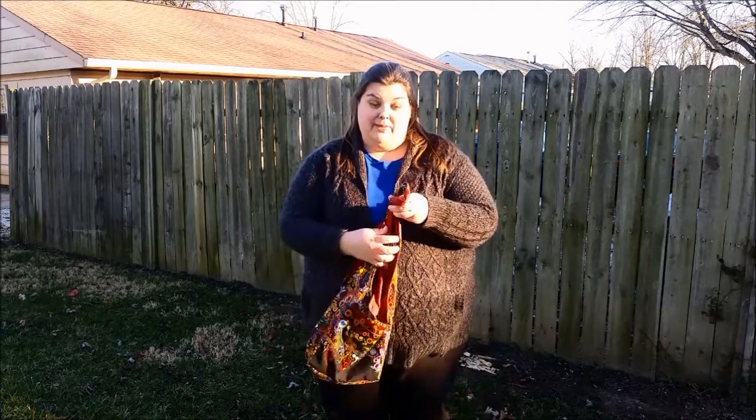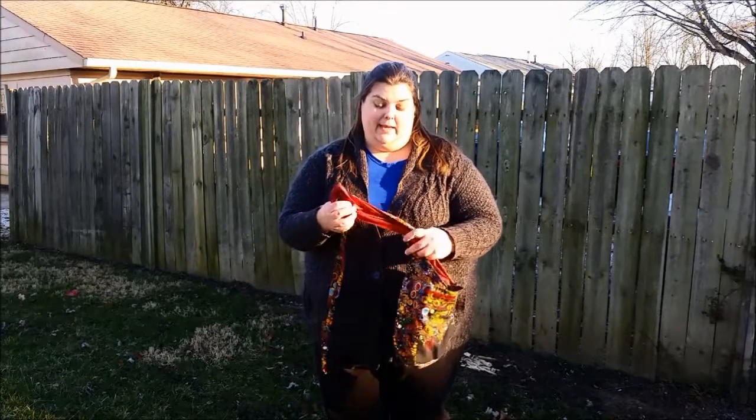Hi, I'm Alice, owner of Fabric Ninja, and today we're going to talk about the Infinity Tie Strap Tote Bag.